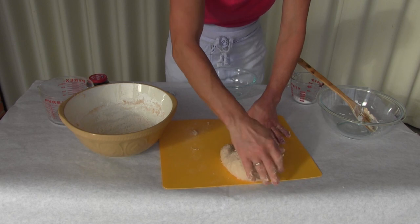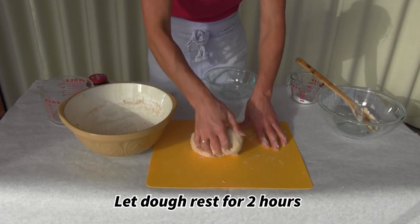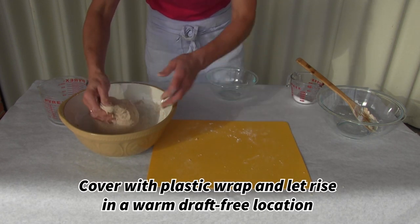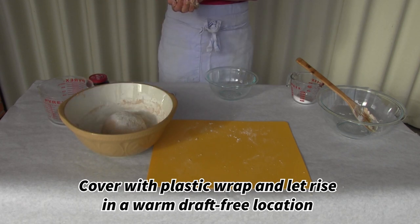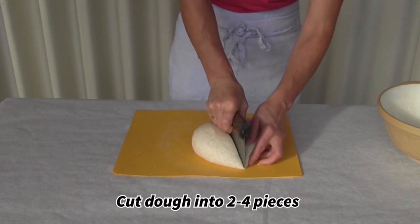That kneaded dough now needs to rest. It needs to rest and double in size for about two hours. Place plastic wrap over it and put it in a place that's warm and draft free. Our dough has rested and it's doubled in size.